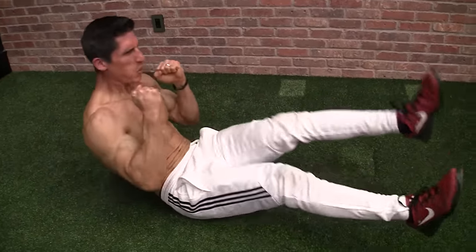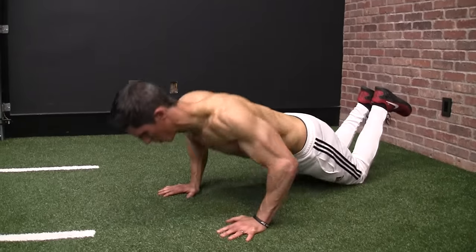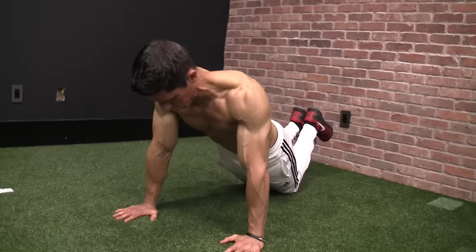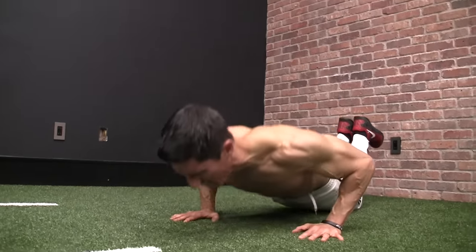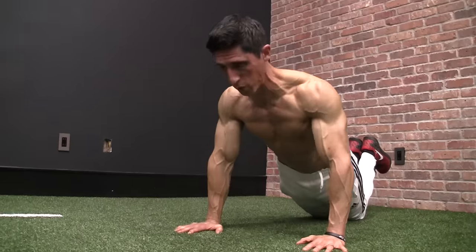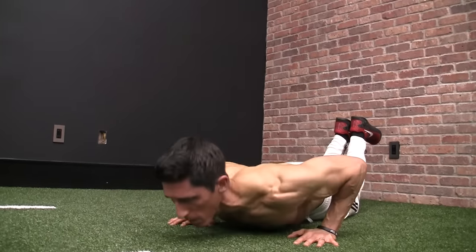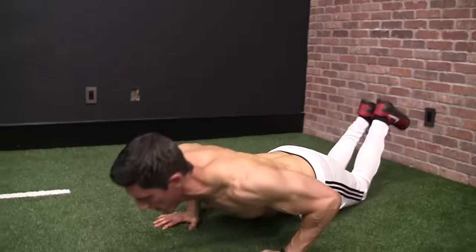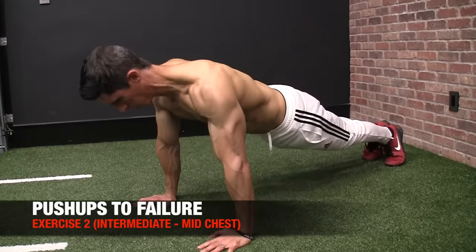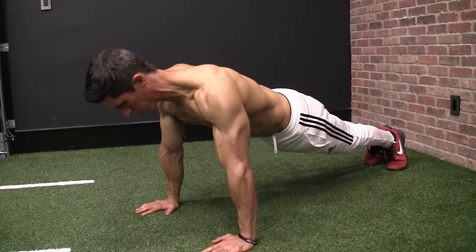Now we want to target the middle or sternal portion of the chest, so we have three options. At the beginner level, you're going to perform standard pushups from your knees — lock out the arms fully, get a good full pushup, rep them out until failure. Make sure your hips are down and you perform good, solid, full-range pushups. At the intermediate level, perform standard pushups from your toes. Same concept — take it all the way to failure.